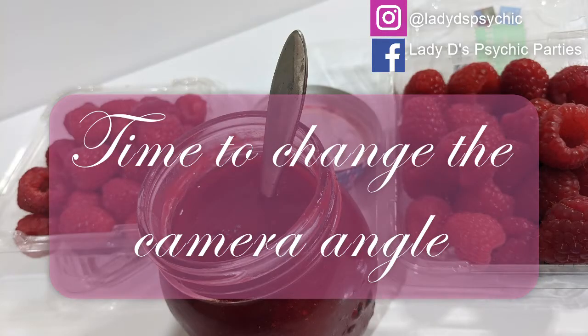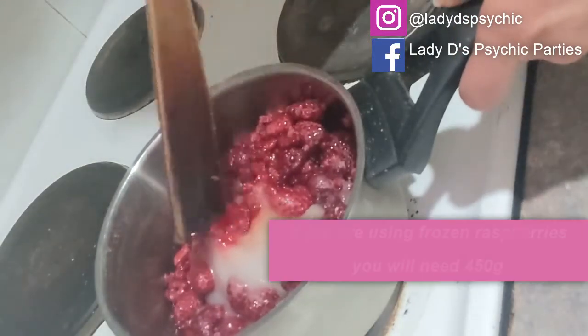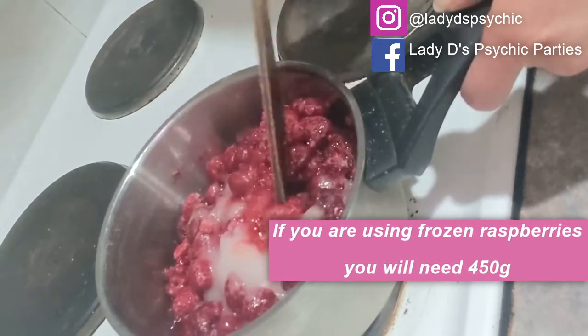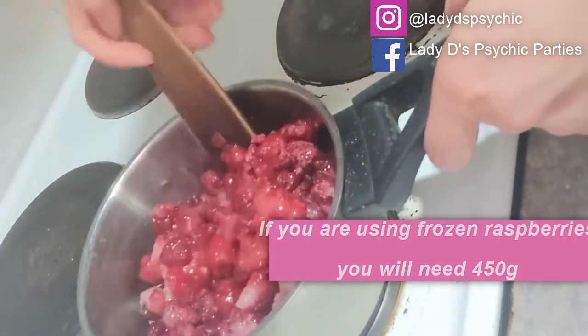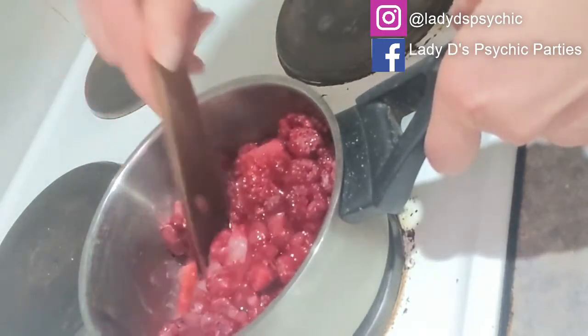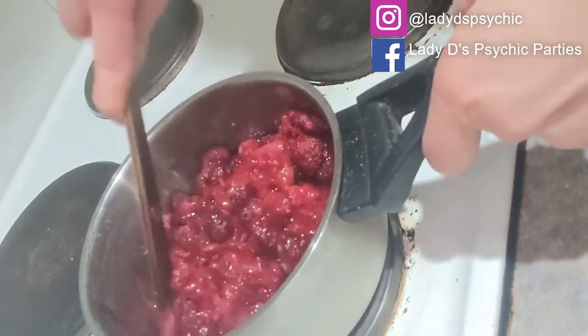I've got my ingredients in my saucepan and I've put my pot plate on. I'm just going to mix this over the heat so the sugar dissolves. I'm not going to bring this to the boil — I'm just going to simmer it.